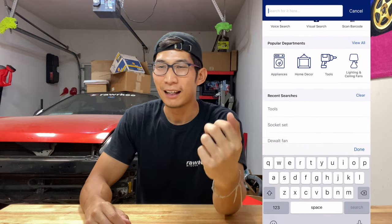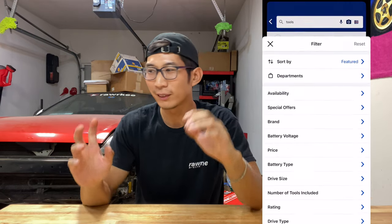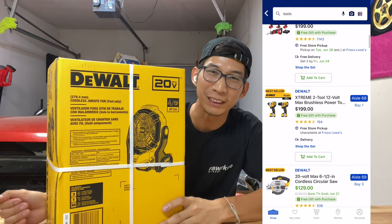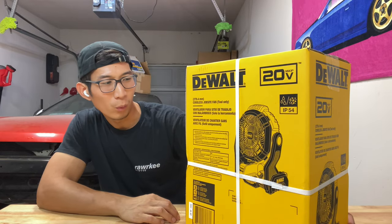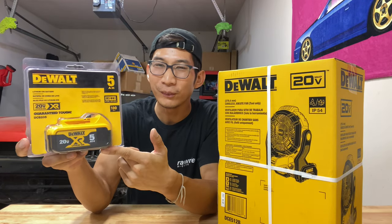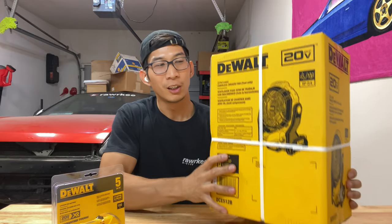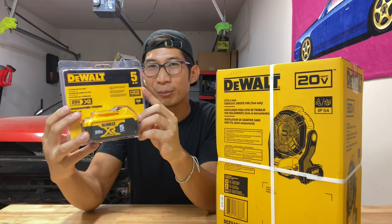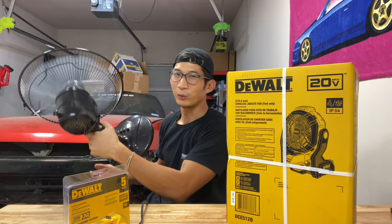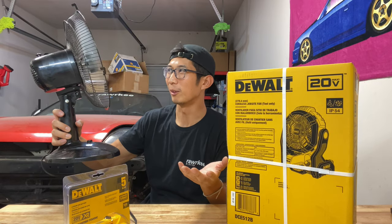Browsing through the Lowe's app, I was able to filter products by special offers. This is another offer where if you bought it, it would come with a free tool. I got a battery-powered fan — I think I spent about 130 bucks on it — but the free gift it came with was worth much more. The free gift was a battery. Can you guess how much this battery is worth? Brand new from Lowe's this battery is worth 180 dollars. So a 130-dollar fan with a free 180-dollar battery. I have a fan that's plugged to the wall right now, but it's pretty limited to where I can place it.